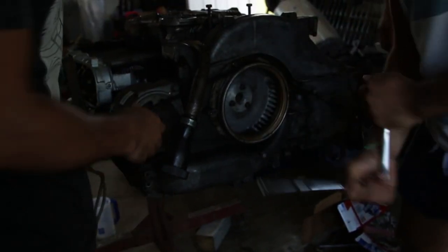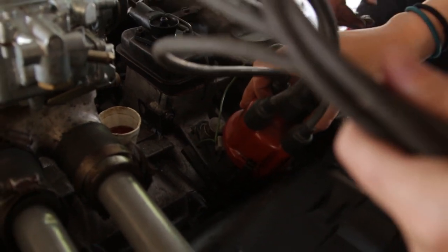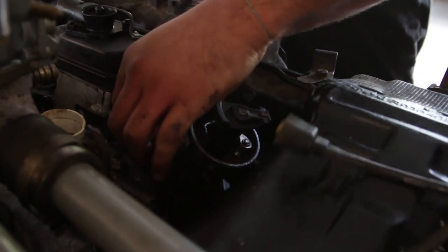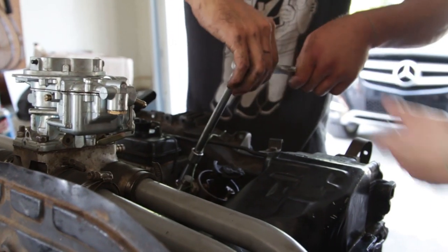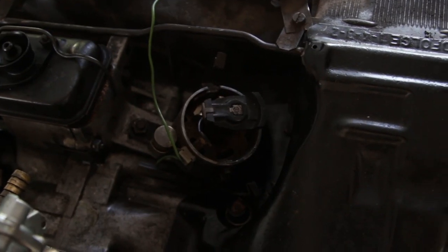And we put the 1978 alternator on with a good belt. Then we had Mallory install the dizzy and tightened that thing down to — check your manual.